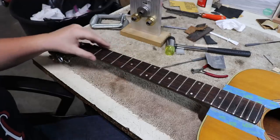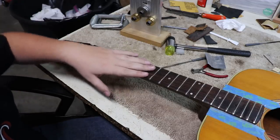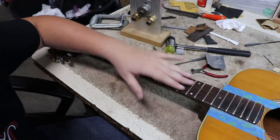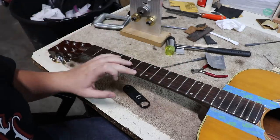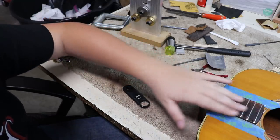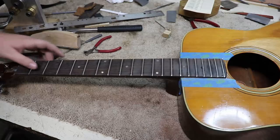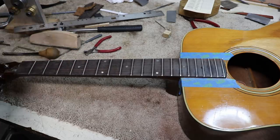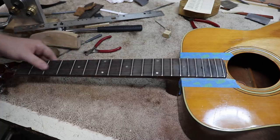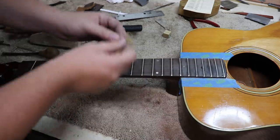I've got all the frets in and I've already kind of rounded off the ends. The next thing I'm going to do is a light leveling. Jerry took a look at them and said they weren't too bad, so it shouldn't take much off the top to get them totally level. Once I get them level I'm going to take my crowning file and crown them up and then polish them back up. I leveled them out and polished them up — it was faster to just do the whole thing at once.